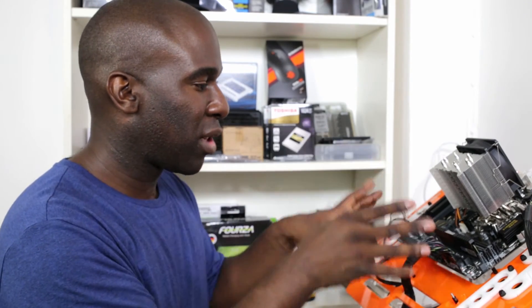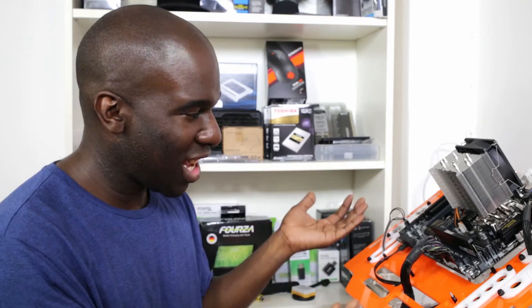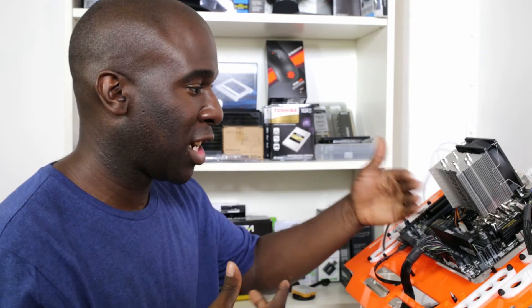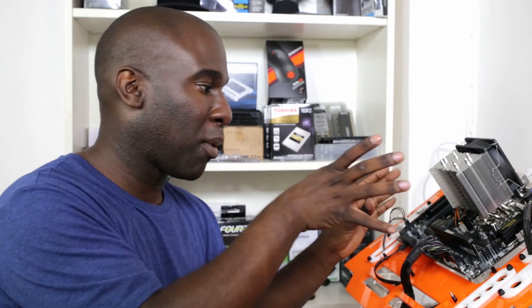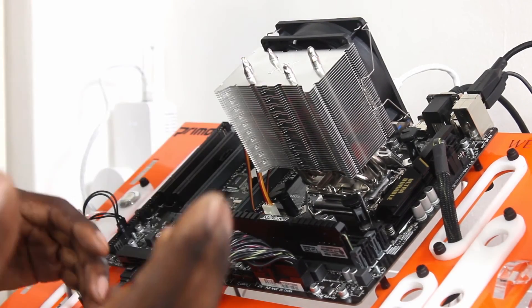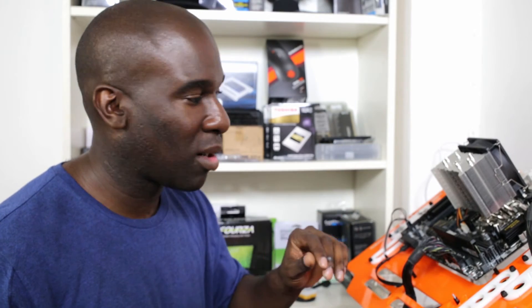Aesthetically it looks really nice — it looks like it can fit in a very small case, a medium-sized case, or a large case. It's very simple to put in. You've got to have some nimble fingers to get in there but it wasn't really much of an issue. On the back there's no bracket needed so you don't need to move the motherboard. You can add an extra 92mm fan, but you have to make sure you get the metal bracket for that. The cable — if you're creative and want to braid it — and if you want to cut down on the price, as long as this does a good job from this review, I'd definitely recommend it.